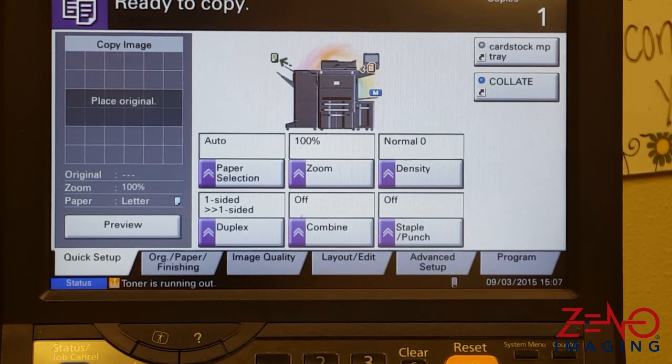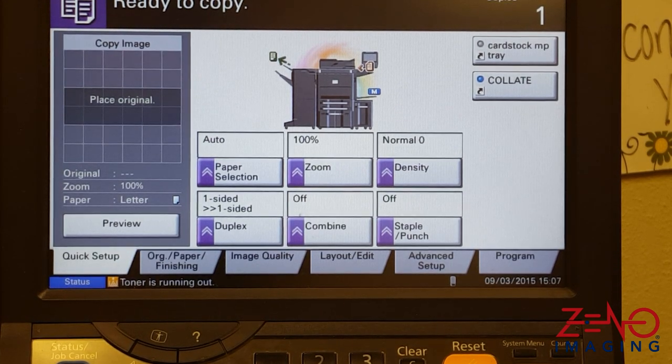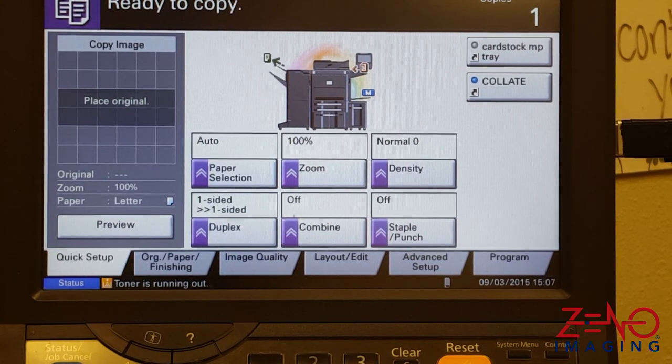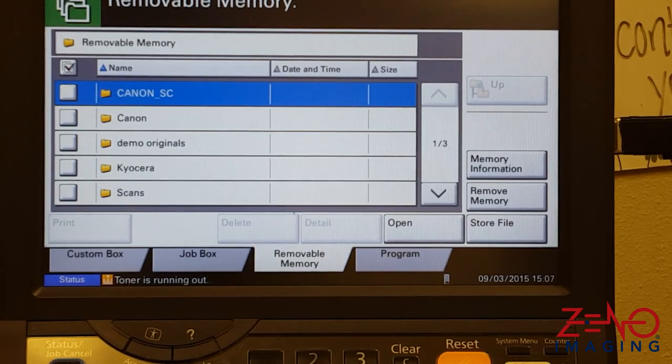This video will demonstrate how to use a USB flash drive, whether to print from or scan to. Begin by inserting the USB flash drive. When prompted, click yes to display the files. This will automatically take you to the document box removable memory tab.